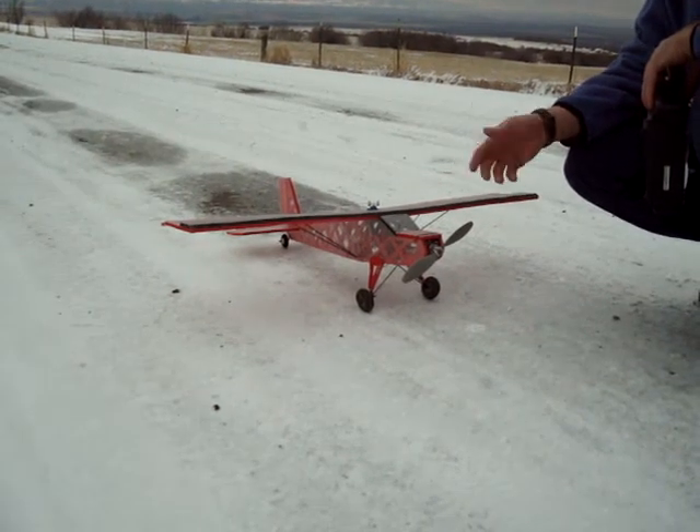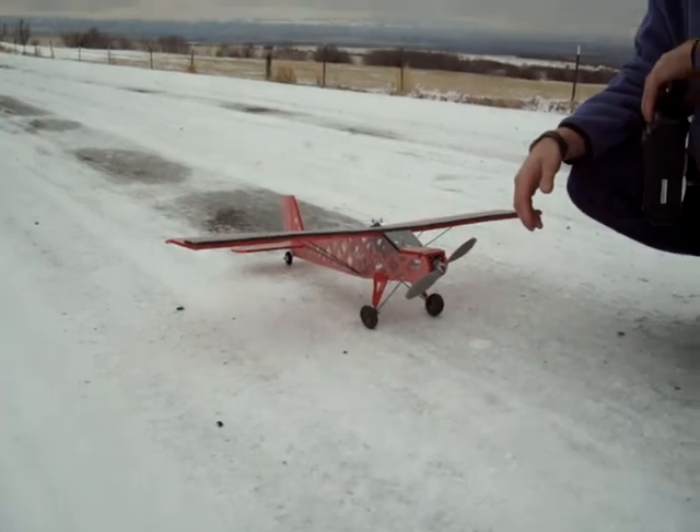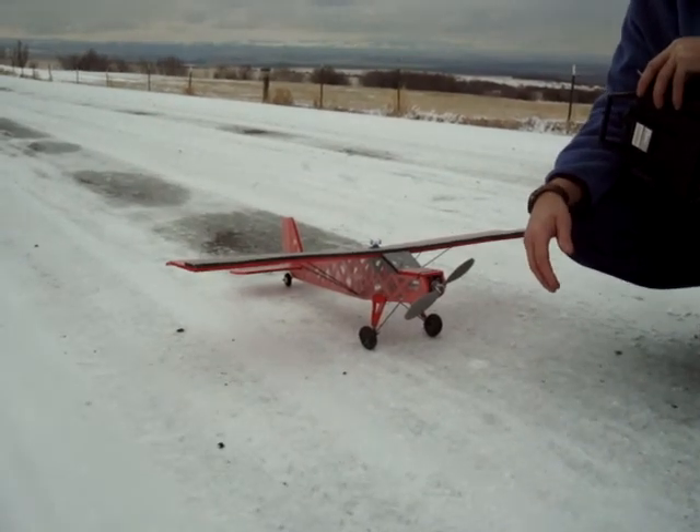Generally you don't hurt any electronics — you just bust up the airframes. So I hope you enjoyed this. Please give the video a thumbs up; I really appreciate it.